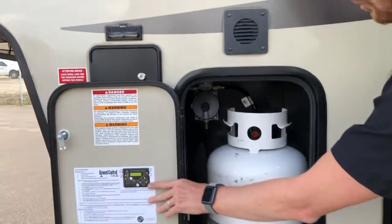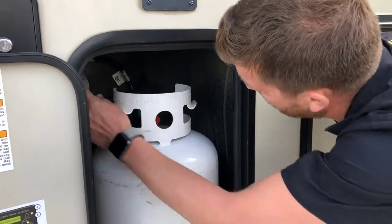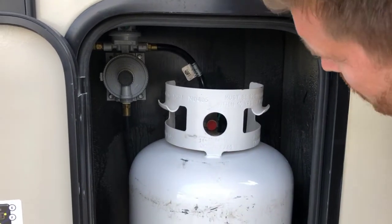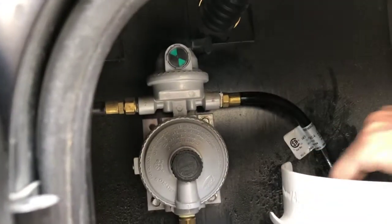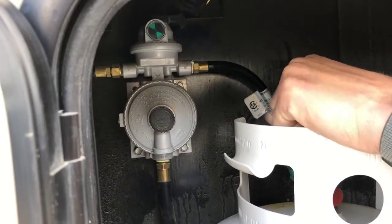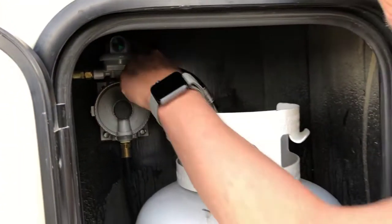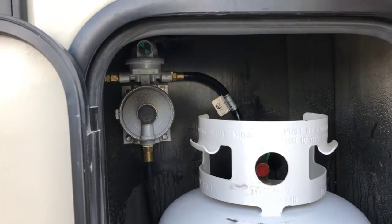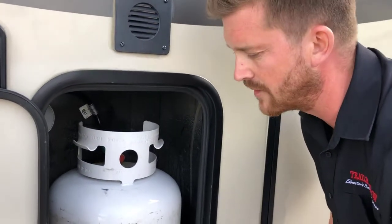Here you've got one of your two 30 pound propane tanks and an automatic switchover propane regulator. One tank on one side, the other tank mounted on the other side. This regulator shows green, showing that there is propane flowing from the bottle. What we recommend is having both bottles open and the regulator pointing to one bottle or the other. The regulator will deplete the supply bottle first and then automatically switch over and pull from the reserve bottle.